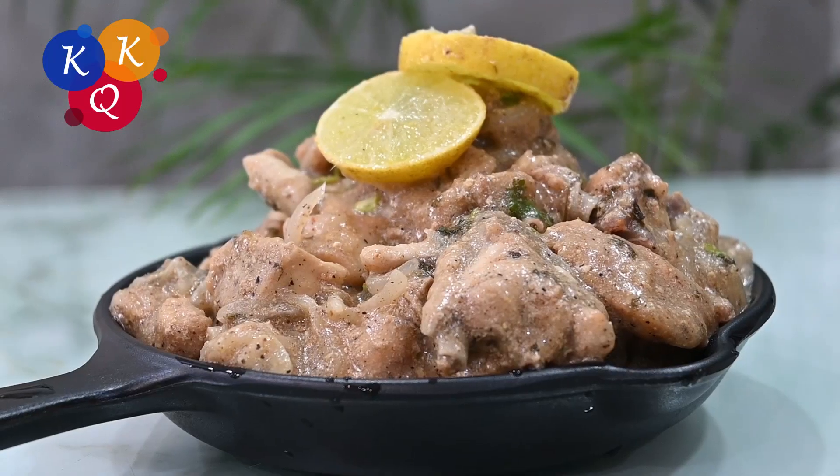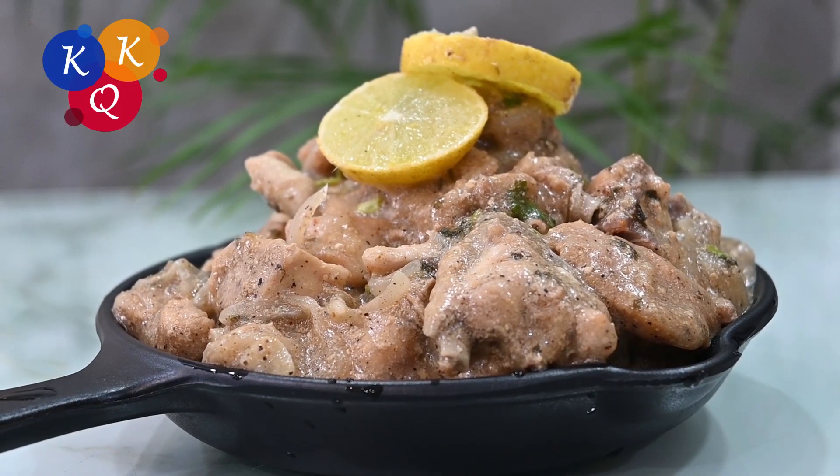This is an oil-free, healthy and tasty chicken. If you look at this, you can try it. This is a very good recipe.